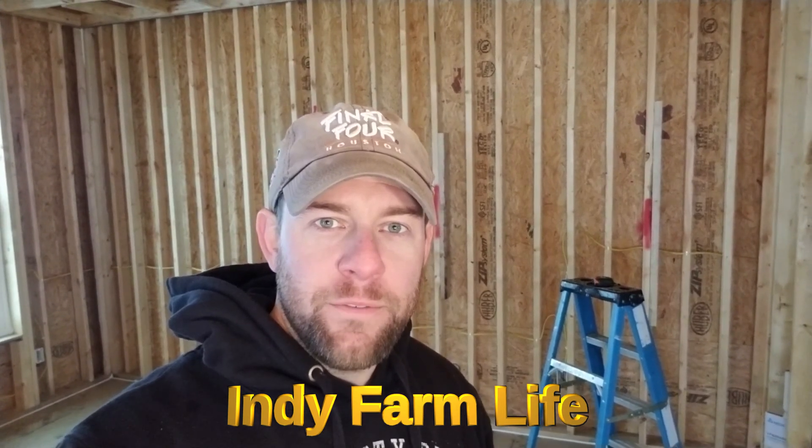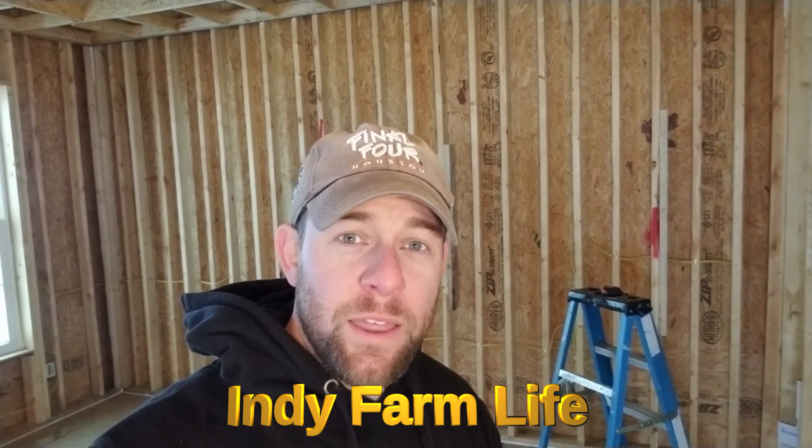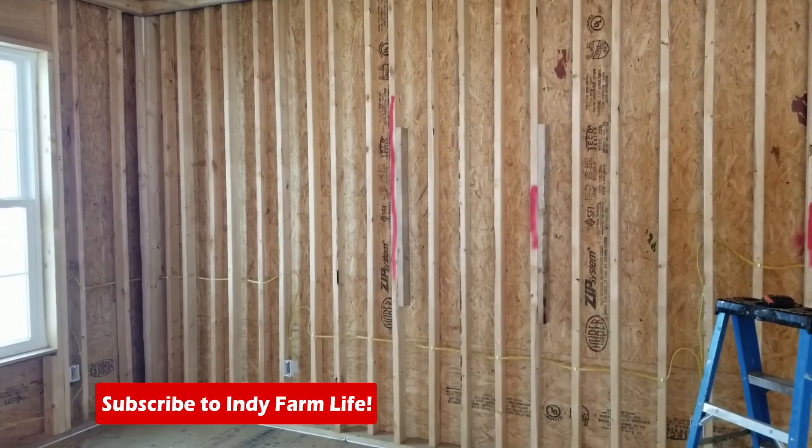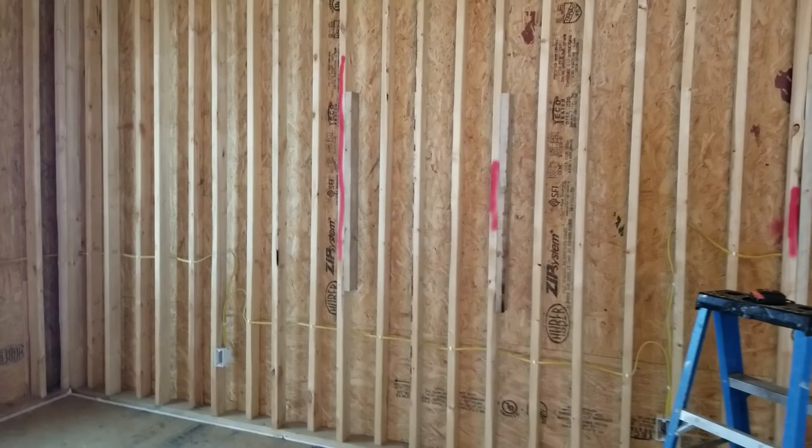Hey everyone, Adam here with Indie Farm Life. Welcome back to the channel. I wanted to take a moment today to walk you through what I think is a really cool framing technique being used on this house. It's called staggered stud framing. All the exterior walls in this house are framed with what is known as staggered stud framing.